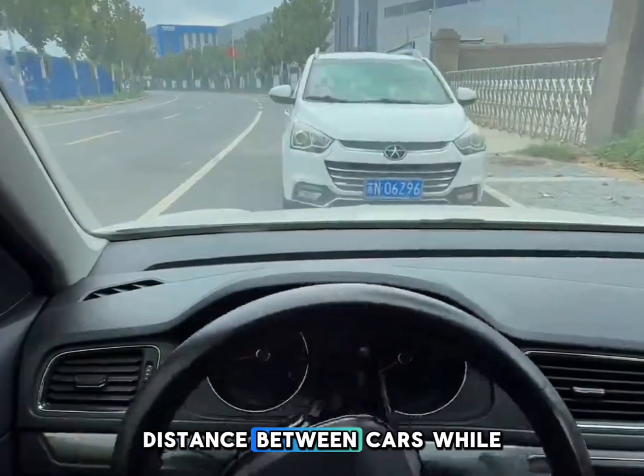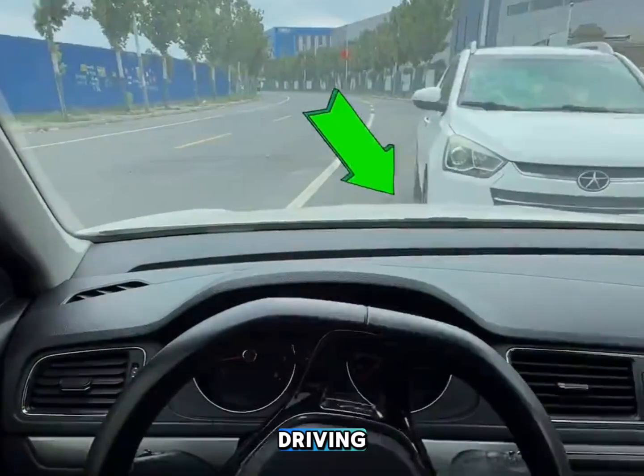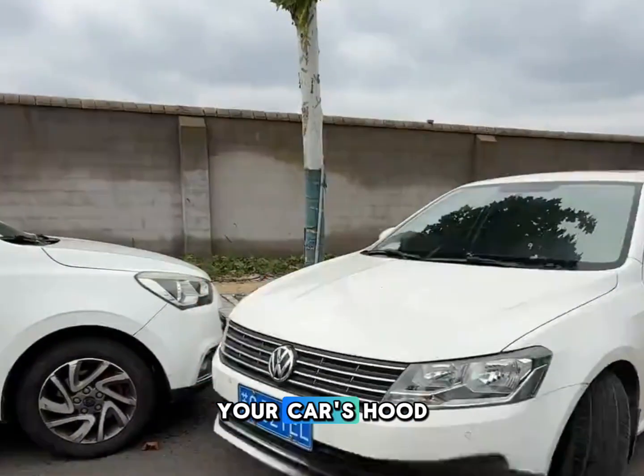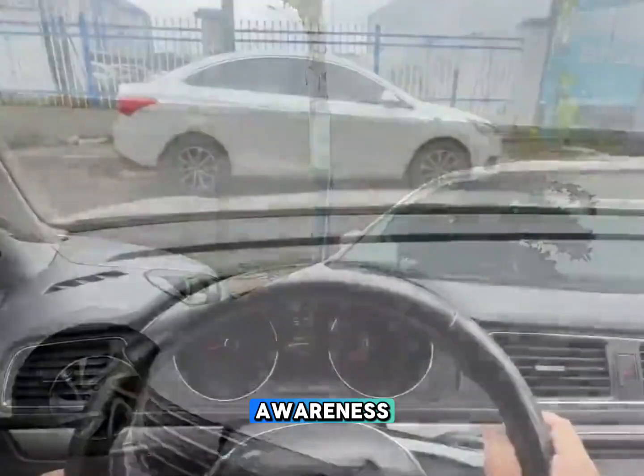How to judge the distance between cars while driving. Beginners should remember this tip: observe the height of your car's hood to improve your spatial awareness.